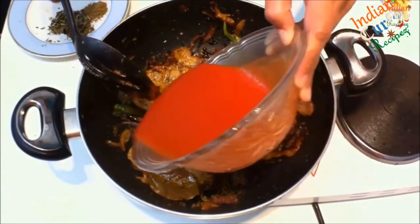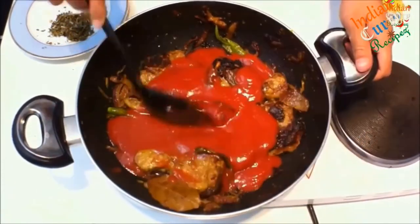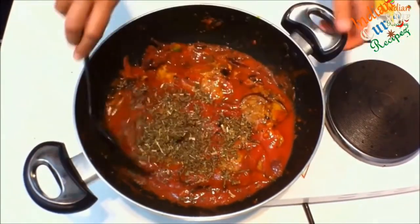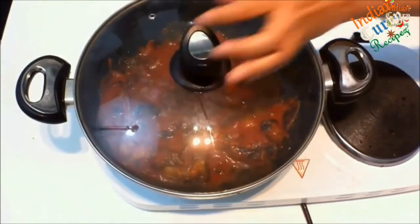Add half a cup of tomato puree — you can reduce the tomato puree if you do not want it too tangy. Then add kasuri methi, which is roughly about 1 tablespoon.